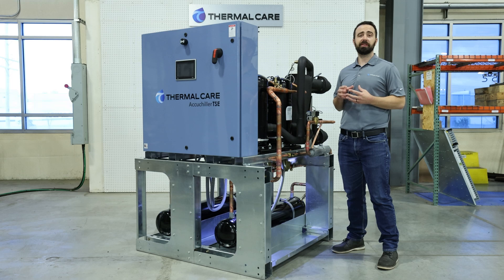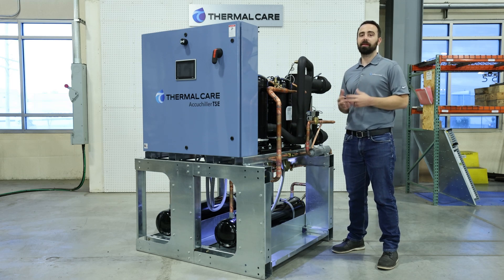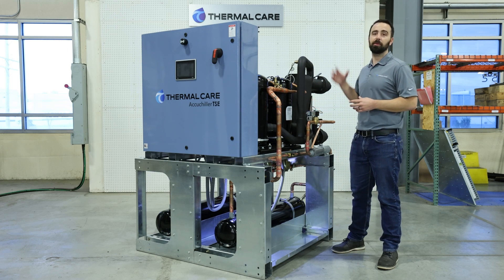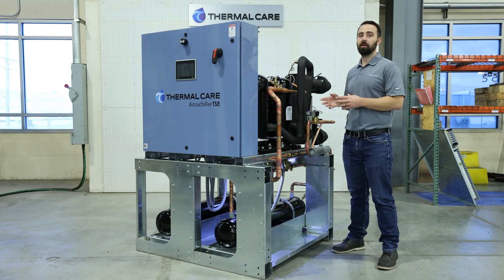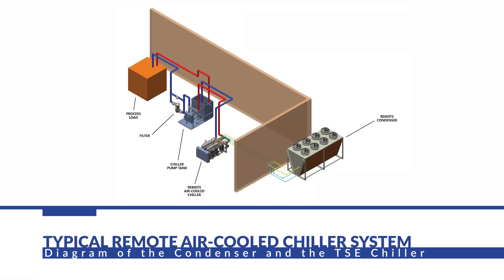A cooling tower system uses evaporation to cool. You can't really put glycol in that because as you evaporate, you change that concentration and lose the ability for freeze protection. A remote air-cooled design is connected to a condenser that would sit outside. That's done via refrigerant piping, and each of those two pieces are shipped from the factory with a nitrogen holding charge. That allows you to check that it's still pressurized — if it's not, it would indicate that there's a leak in the system, which would mean potential shipping damage.